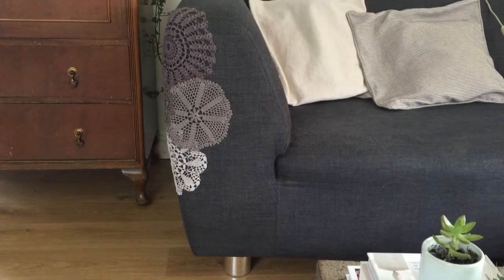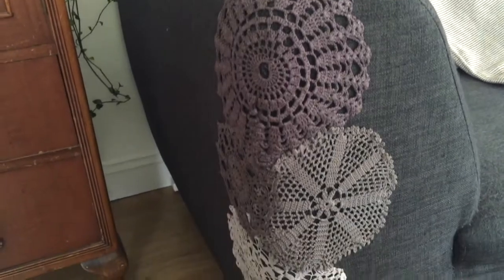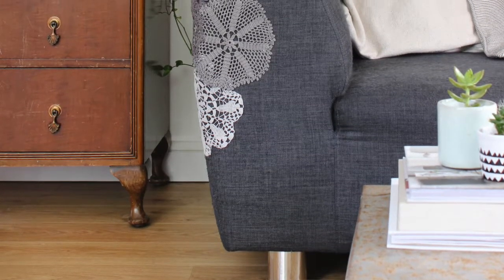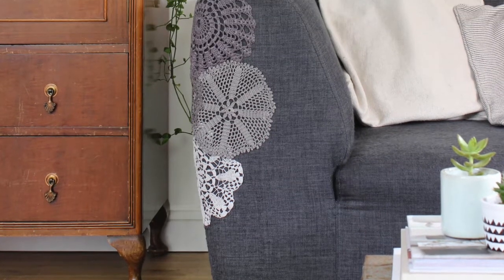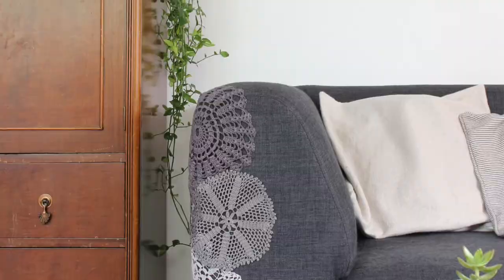It's definitely neatened up those damaged edges and the sofa looks much better and much neater. I obviously don't know whether Lily will scratch these too, but if she does I'll just have to replace them. I think they're a really good solution for damaged bits of furniture — they'd work just as well on a chair, a footstool, or even to cover a stain.